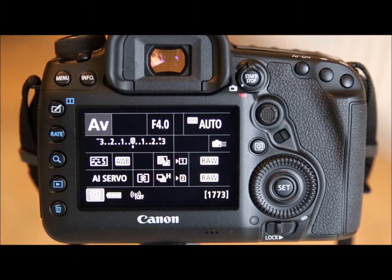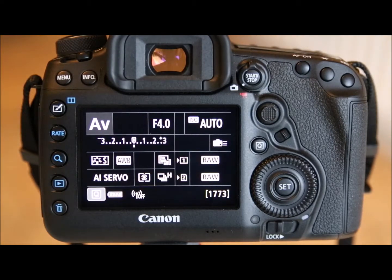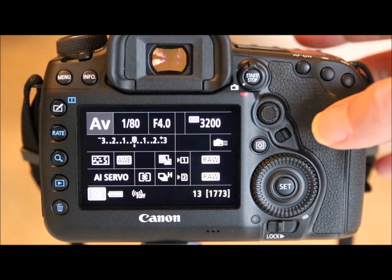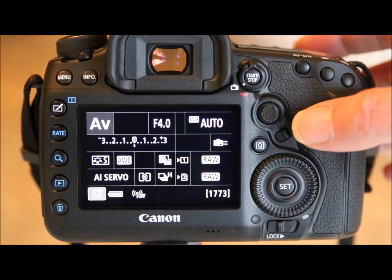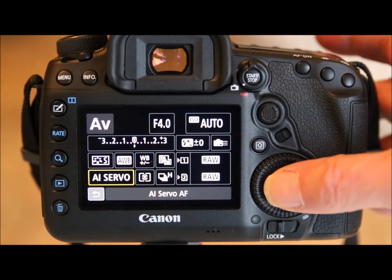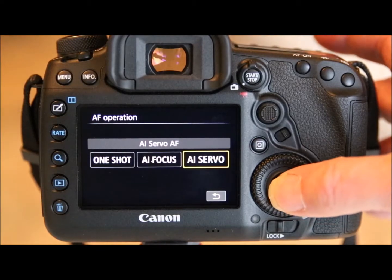We're going to set up back button focus and look at focusing groups and how to move the focusing point around. We have a Canon 5D Mark 4, but this will also work for the Mark 3, Mark 2, and Canon 7D Mark 2, and possibly other versions. To use back button focus, we need to divorce the shutter button from automatic focusing and turn the camera into AI Servo mode. Press the Q button, move to the bottom left, and select AI Servo mode.